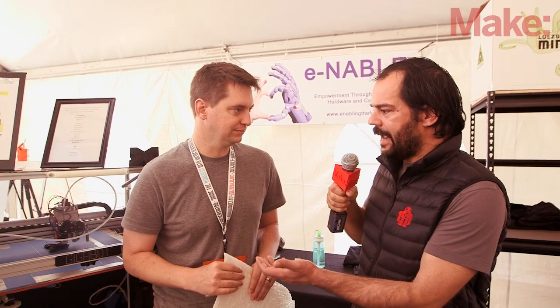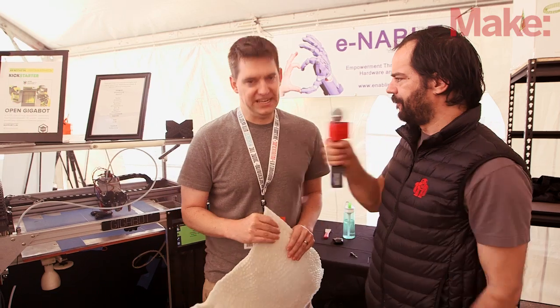I think it's a great printer. I've been printing with it at my house for the last few months after I put it together, and we think people will love it. The print volume is huge — it is 24 inches by 24 inches by 20 inches, so you can print huge things.